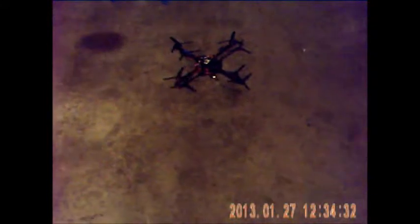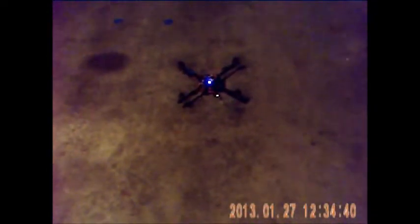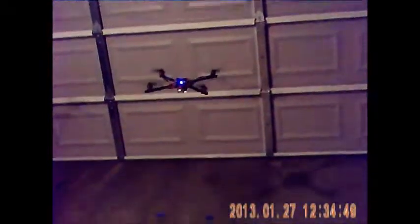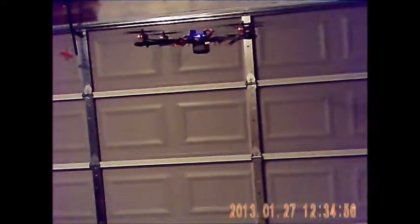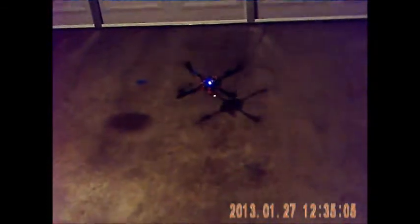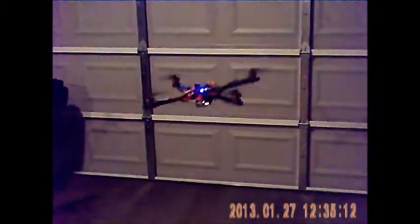I'll cycle my radio so my receiver doesn't flash. Plug it in and arm it. And it flies really nice. Little I-86 board again — I just like these boards because they're so easy to set up and fly. And this thing should be super fast because it's just about a quarter throttle to hover. Oops, little glitch.